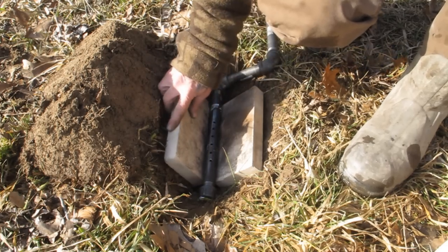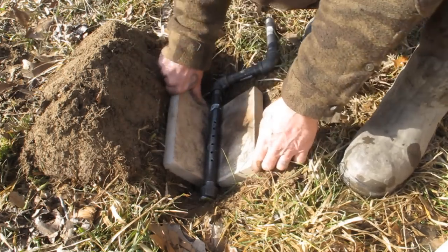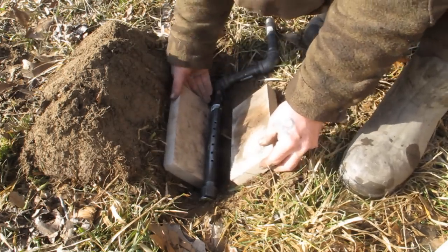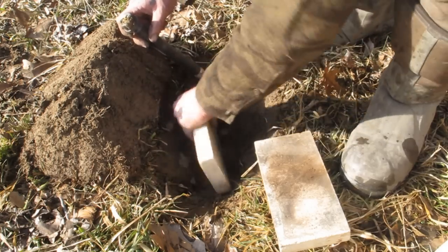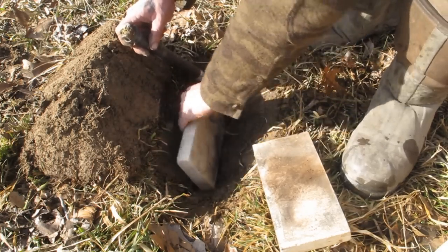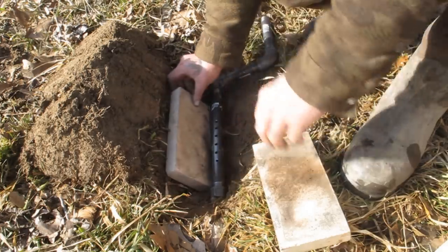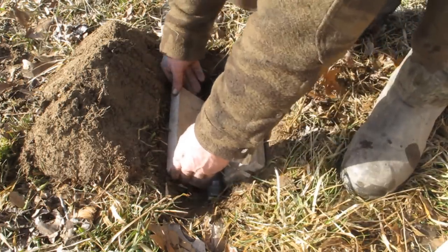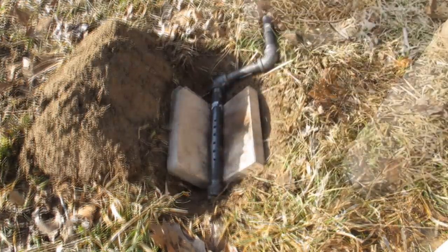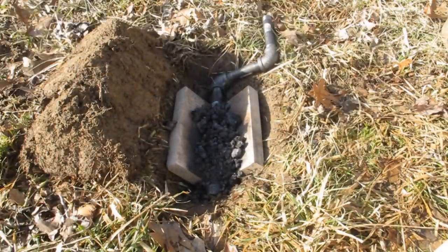We're going to put these two pieces of fire brick in there during this demonstration. Just get this thing down where it's even — there we go, now we're getting somewhere. Firing in here would be the same as any other coal forge, so I'm going to dump some hot coals in here from my other forge to demonstrate this.